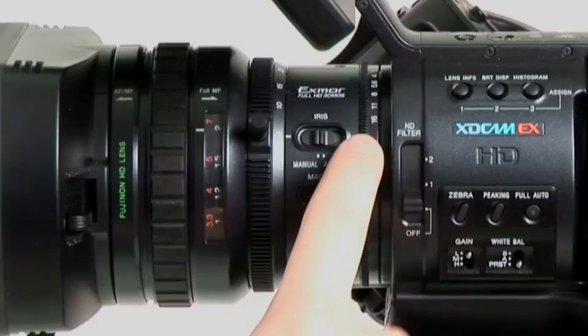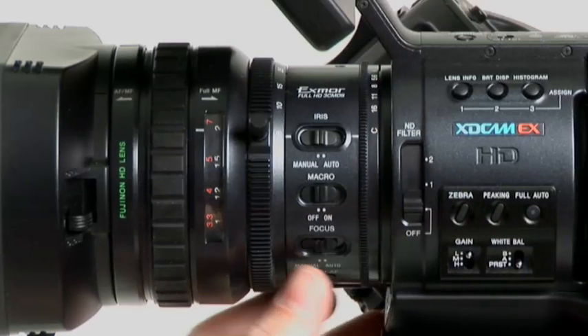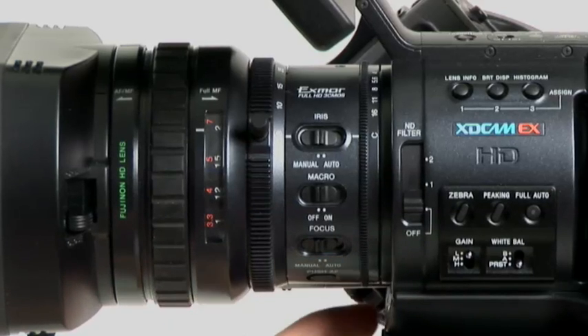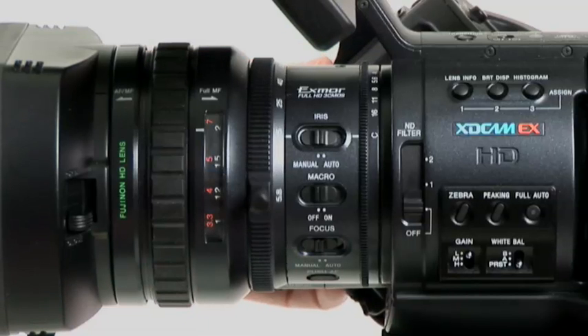Your iris is very solid and it's obviously mechanically linked. Down below there's a shutter on/off switch. And then there is an assign button as well. Down here again there's a switch which turns your zoom from servo to manual.